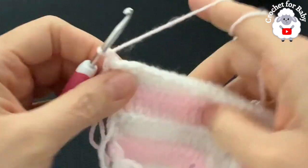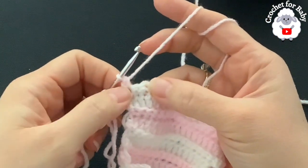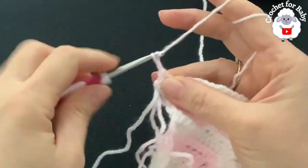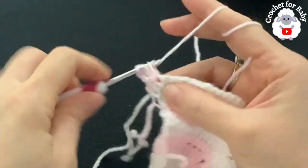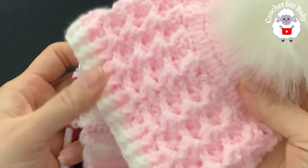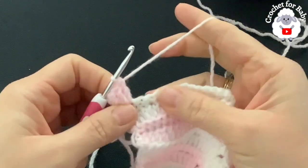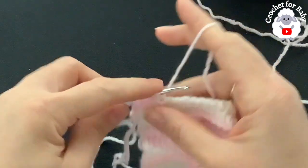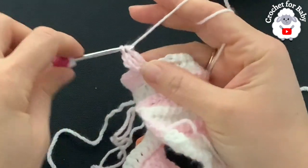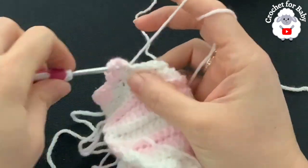Chain one and turn. Beginning on top of the first single crochet make a single crochet, skip one, then into the third single crochet make a single crochet, chain two, then three double crochets into the same stitch. This is the crystal waves crochet stitch — a pattern of mine. Skip one, two, and into the third single crochet make a single crochet, chain two, three double crochets. Skip one, two, into the third make a single crochet, chain two, three double crochets. Continue this for the rest of row three.